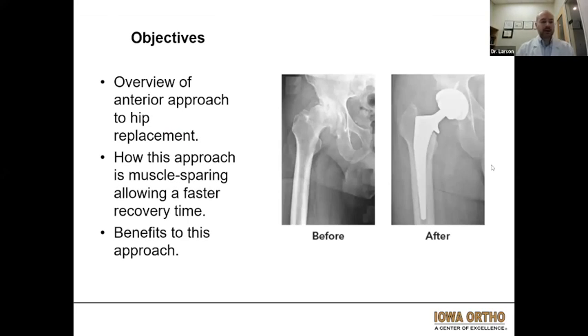Today we'll be going over the anterior approach to hip replacement and how this approach is muscle sparing, potentially allowing for a faster recovery time and some additional benefits to this approach as well. We'll go through a case example a little bit later on.